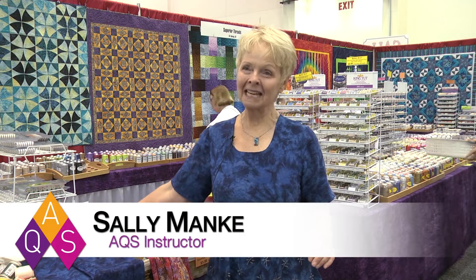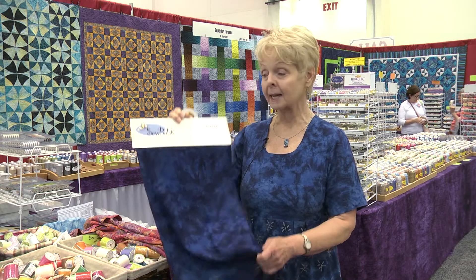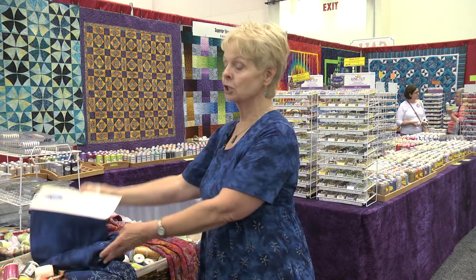Hi, I'm Sally Manke. I'm a fiber artist and we're here at Quilt Week for AQS. I'm here with a little tip for sewing that can be used either in clothing construction or in some kind of art quilt specialty things. I started here with a Sew Batik rayon batik fabric and stitched it into a garment.